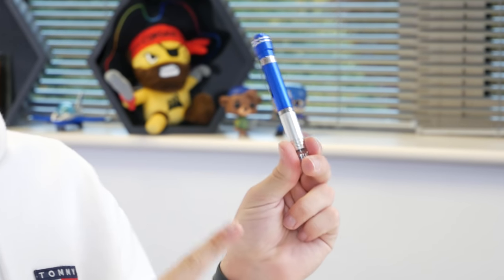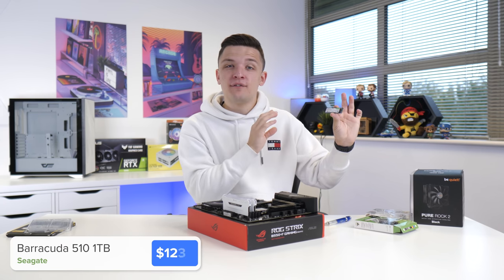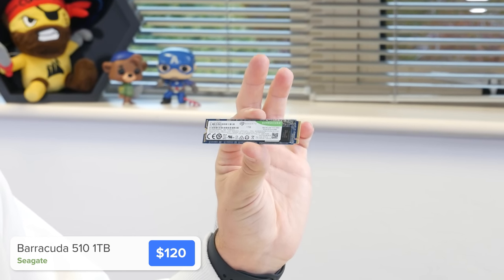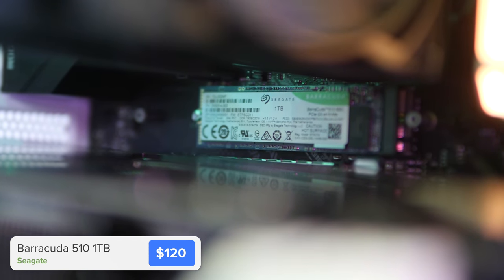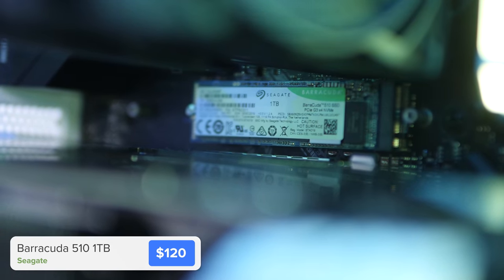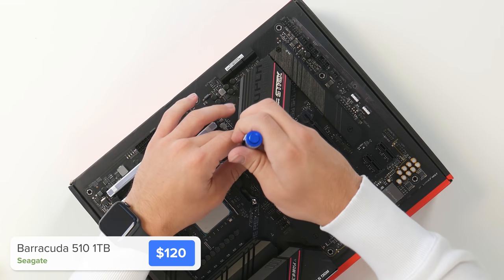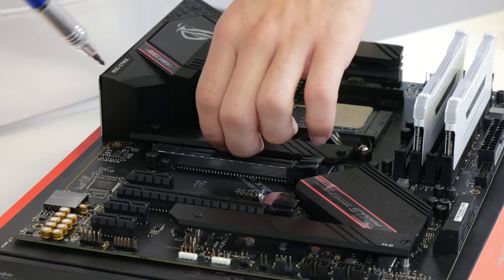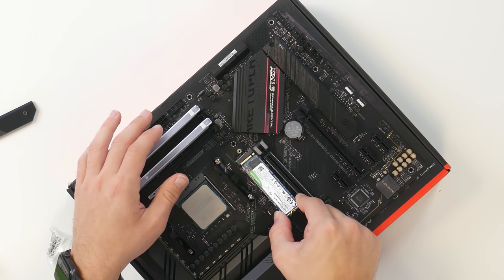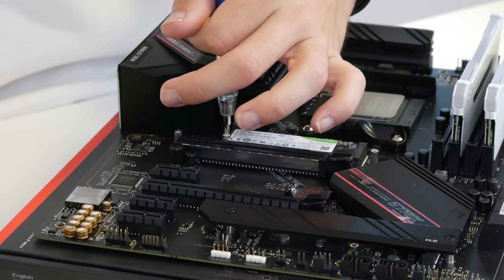Next up it's teeny tiny screwdriver time, which can only mean one thing — it's time to pop in our SSD. This is Seagate's Barracuda 510, it's an NVMe SSD drive and it's really quick. Speeds are actually pretty important for the new 3000 series GPUs from Nvidia, particularly the 3080 and 3090 cards, plus one terabyte of capacity is going to be pretty spot-on for today's build. We just need to remove the top M.2 heatsink cover to expose the M.2 slot, and the drive slides into place before securing it down with a tiny screw.